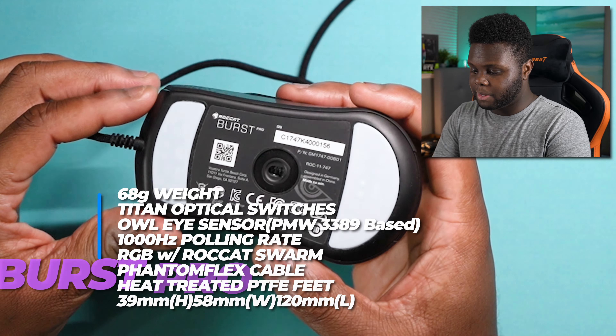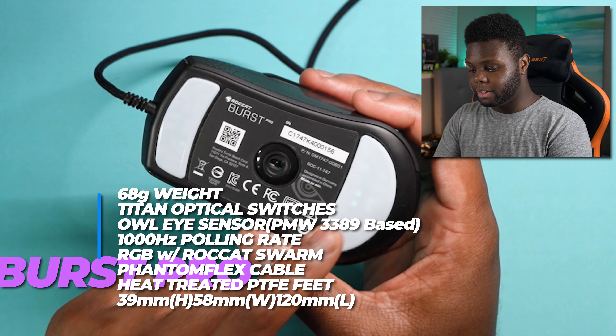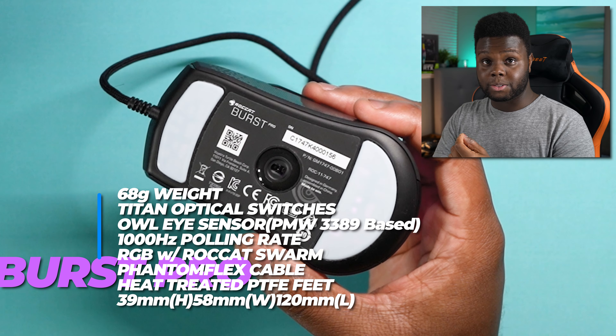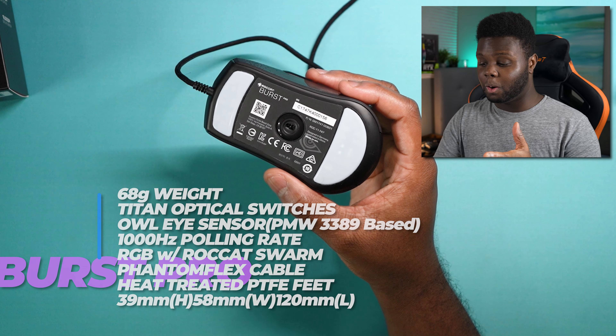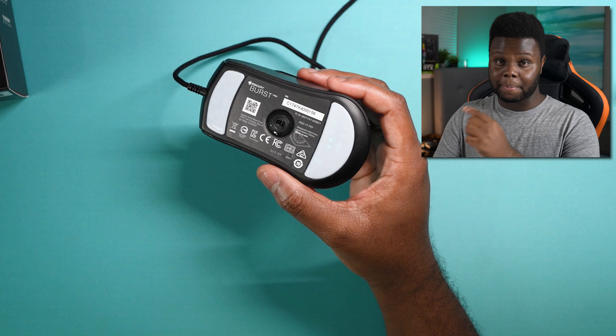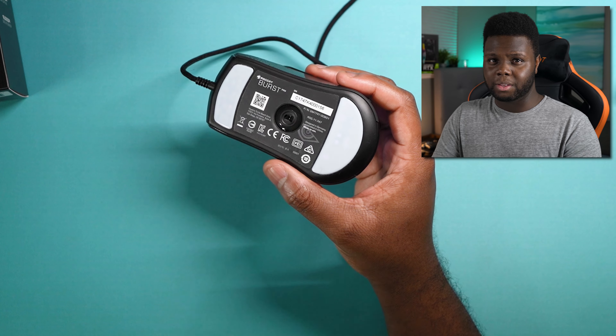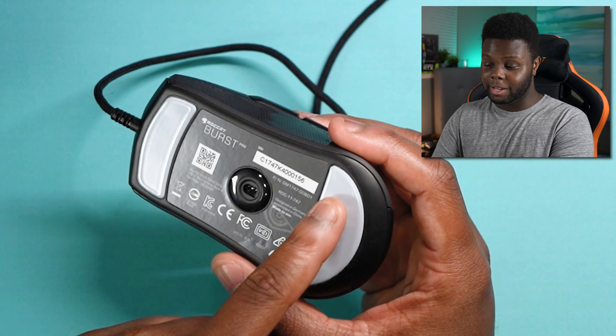One thing that makes this mouse extremely special is these heat-treated PTFE feet. These feet feel very, very similar to Tiger Arc 2 mouse skates. I use Tiger Arc 2s on a pretty regular basis — I have them on my Viper Ultimate and my Endgame Gear XM1. Tiger Arc 2s and Arc 1s, to me they're almost interchangeable, but the Arc 2s are a little bit smoother — probably 10% to 15%. These feel just as good, if not a little better, and they even give you an extra set in the box.